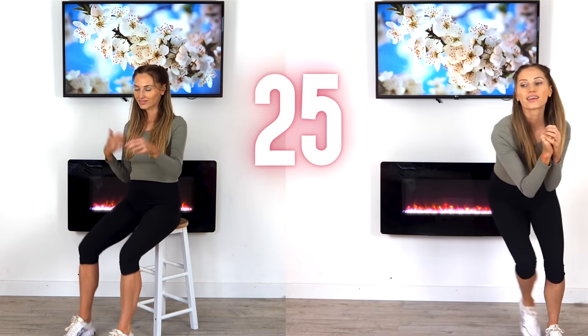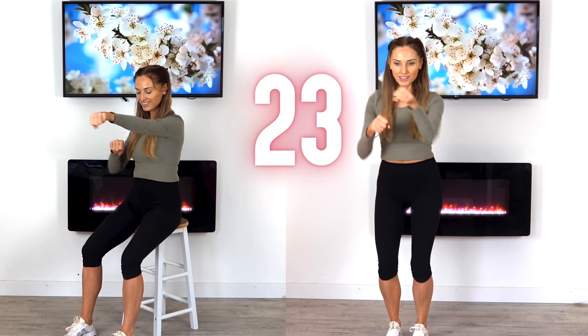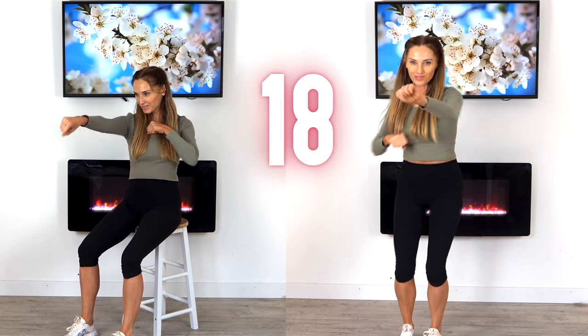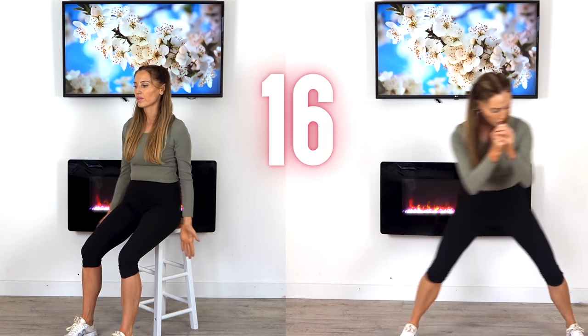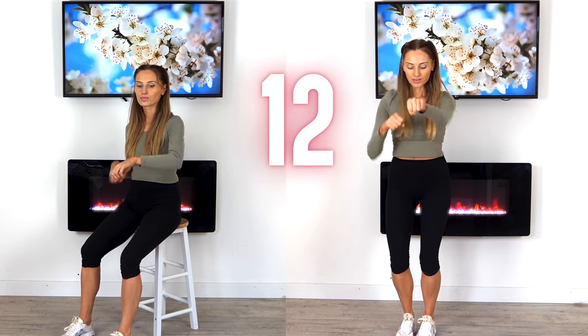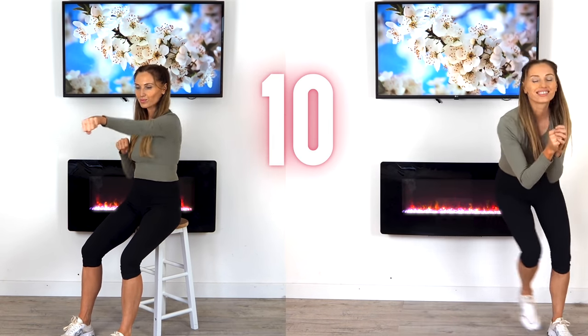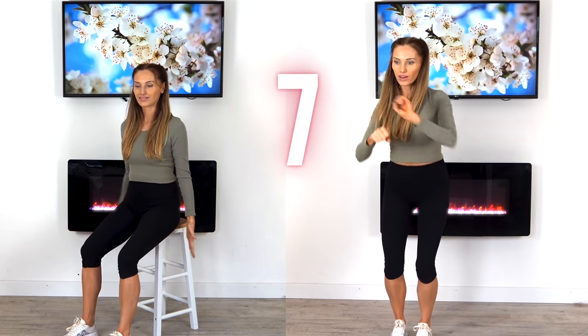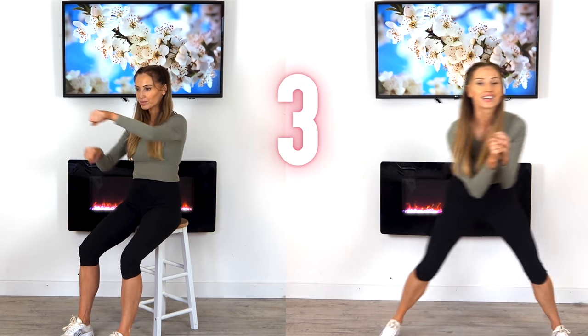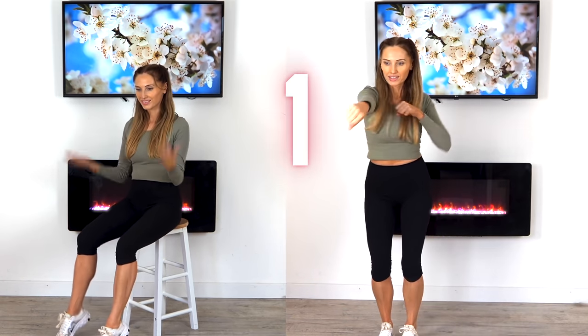To make it harder with those side steps, you can take the step a little bit wider and a little bit deeper. We've got the last 15 seconds coming up. The whole thing with exercise is it's simply about moving your body — I want to keep it fun and effective for you.